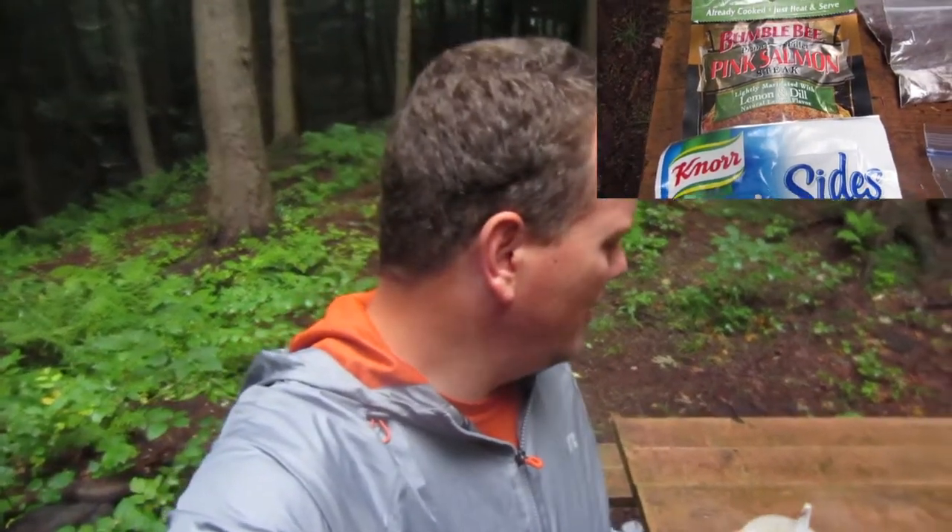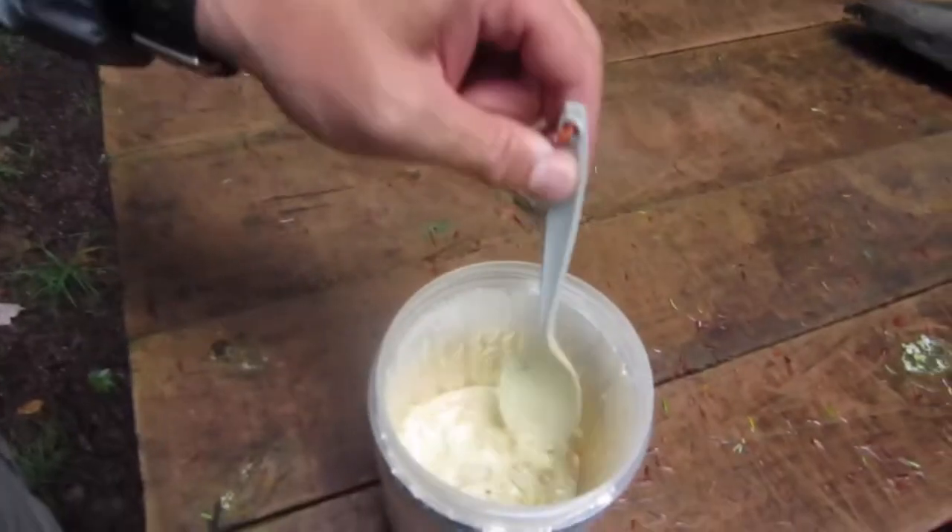Not gonna lie to you guys — the butter and herb garlic pasta side with the pink salmon is a winner. Little trick though: I heated up just a cup and a half of water, it called for two cups. I put it in, let it sit for 10 minutes, it was runny and wasn't looking good. I dumped all the liquid back out into my cook pot, put it back on the heat on my alcohol stove — within two minutes it thickened up and started to bubble. Put it back in, let it sit five more minutes, mixed it around. It's nice and thick, very flavorful, really good. Next time I'd use the rice with the same butter and herb flavor instead of the noodles because the noodles are a little bit gummy, but man is it ever good.